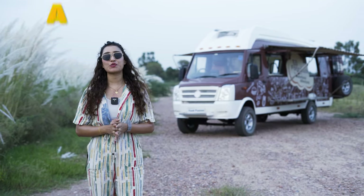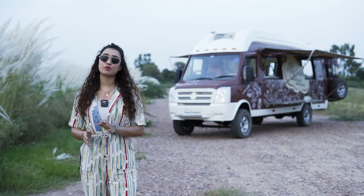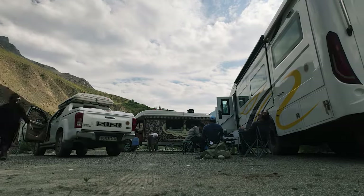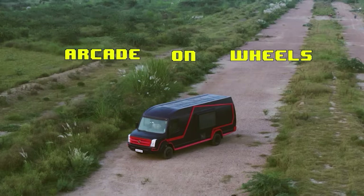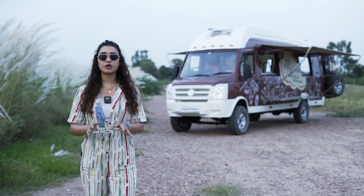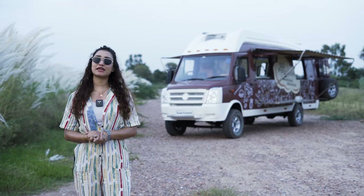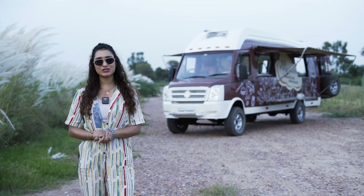Hello adventure lovers and welcome back to a brand new episode of a walk through the conversion. This is your host Vidushi. If you're new here, Motorhome Adventures is a three-decade-old company that rents and builds all things home on wheels and more — ranging from a club on wheels to election campaign vehicles, food trucks, caravans, motorhomes, and RVs. You name it and we can most definitely build it. In today's episode we will be walking through a fully functional professional kitchen on wheels. We named it Food Fusion. So without further ado, let's walk through this conversion.